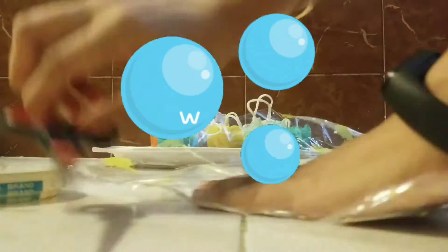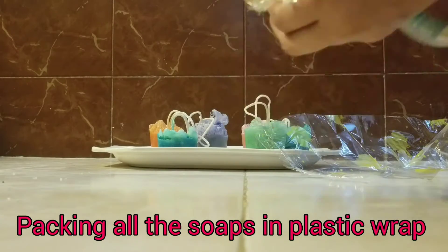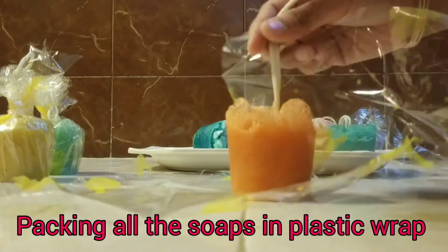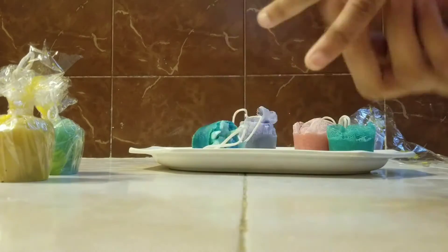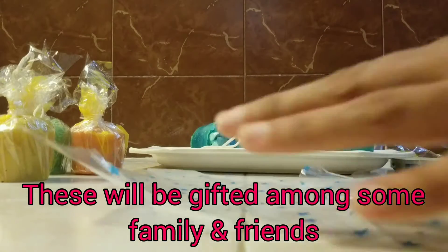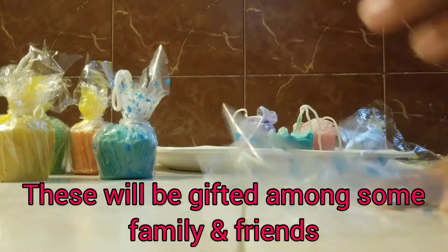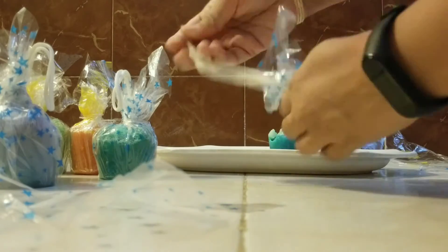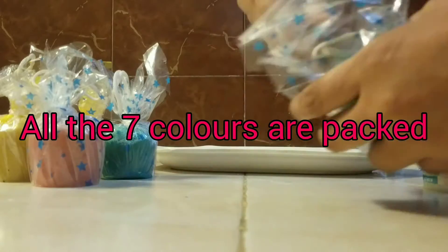I am packing these soaps so that he can give these to some relatives and friends. These are almost ready to be gifted to friends and family. He is very happy to see all the soaps are ready and packed.